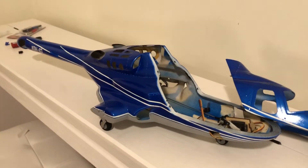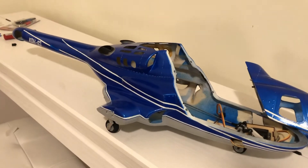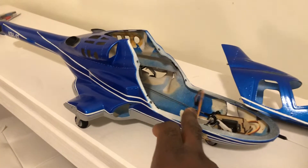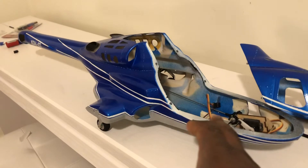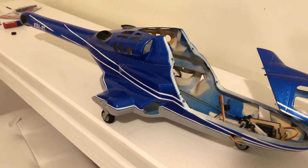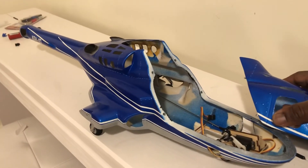All I gotta do is paint the tail blade to match the actual scale one. I'm also going to paint these parts here, you know, to make it look nice. I might paint it black or just paint it pure white. It looks pretty good — it's getting there.